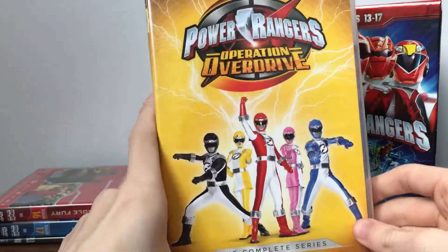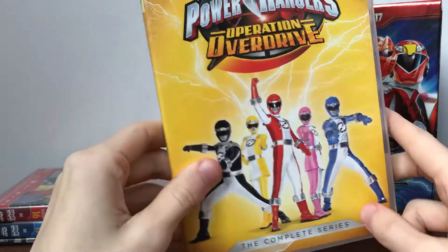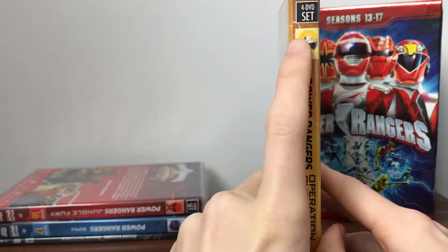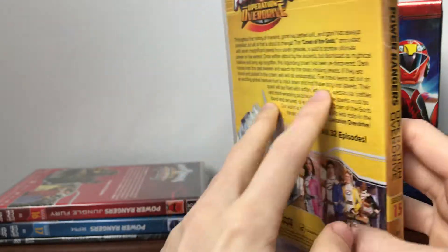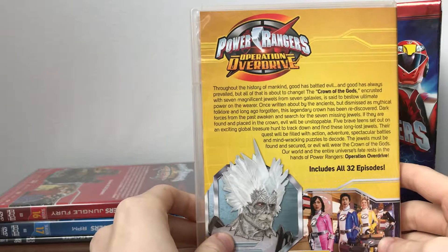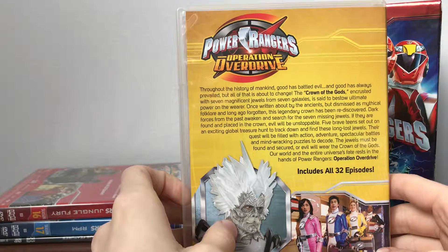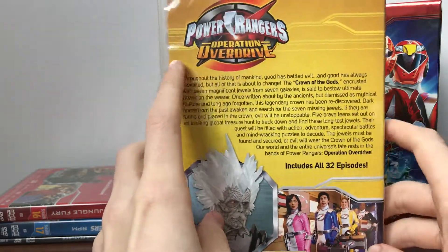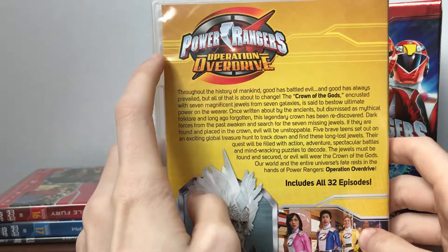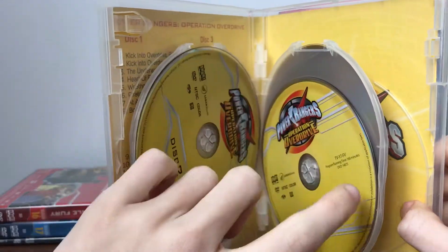Next up we have Operation Overdrive with a nice pose, lightning bolts coming out, and the logo - complete series. On the side we have the Yellow Ranger. Power Rangers Operation Overdrive, season 15. Includes 32 episodes, showing four Rangers. Here we've got the episode list and our discs.